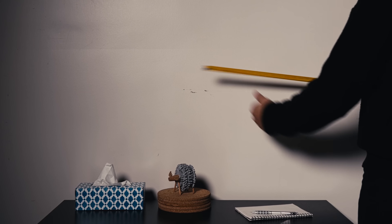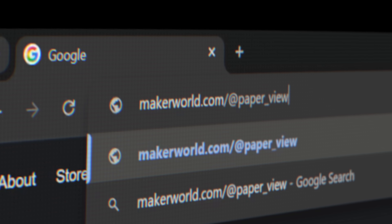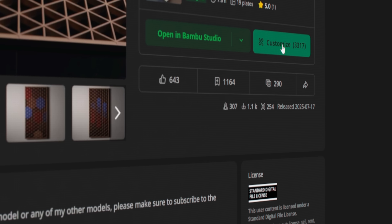First, we have to plan. We have an empty space above the dining table, so a slim but tall panel would fit perfectly — about 4 by 2.5 feet. Once you have the rough dimensions, head over to my Maker World page, open the project, and customize the frame.